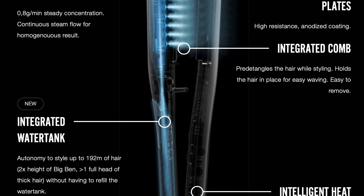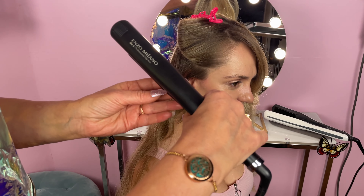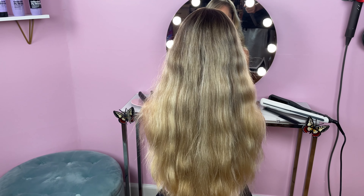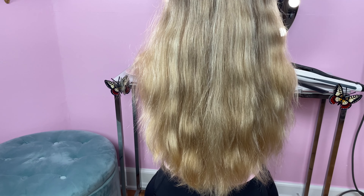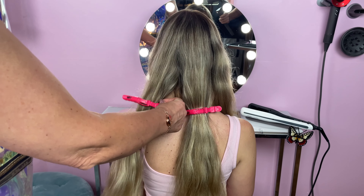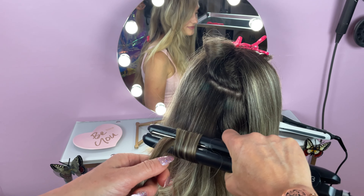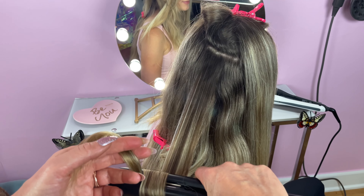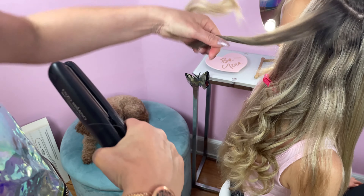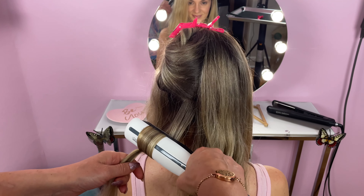Now that you have seen what the SteamPod looks like and the features it has, let's take a look at whether the steam styler is better than a regular straightener. This is what my hair looked like prior to beginning. We separated my hair into four sections. On the right side we straightened one section and curled one section with a regular straightener, and then we did the exact same thing with the SteamPod on the left side so that we can clearly compare the hair.